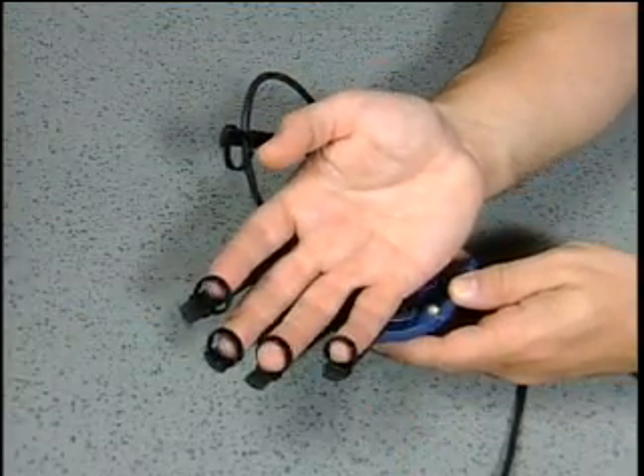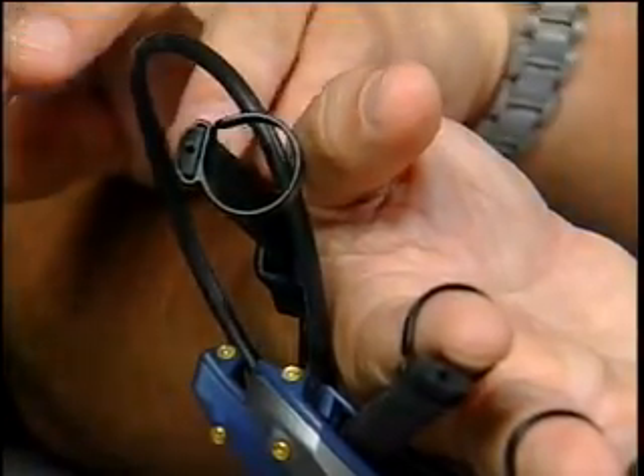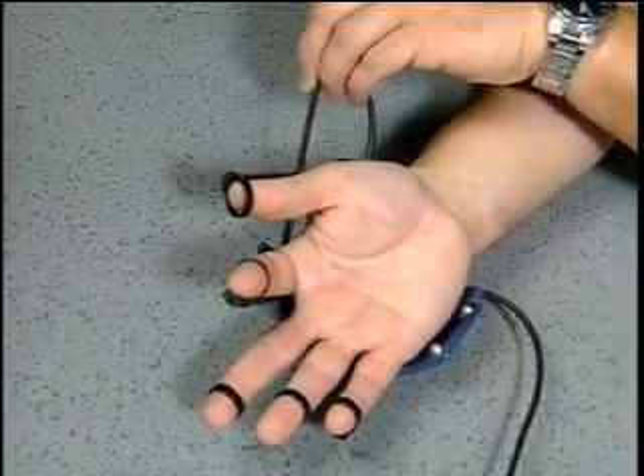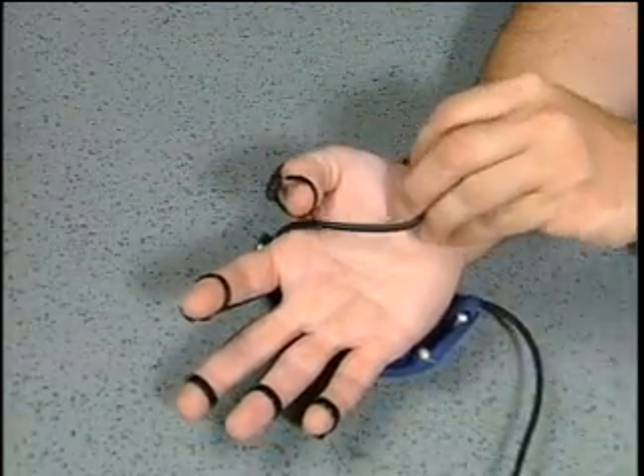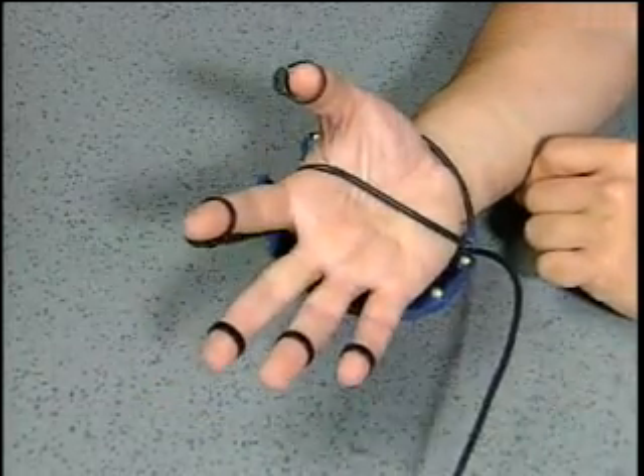Place your fingers in the finger loops with the glove resting on the back of your hand. When putting on the glove, pull the strap out of the way before putting in your thumb. After all your fingers are in, pull the strap around your thumb and across your palm. Connect the strap to the hook on the pinky side of your hand.